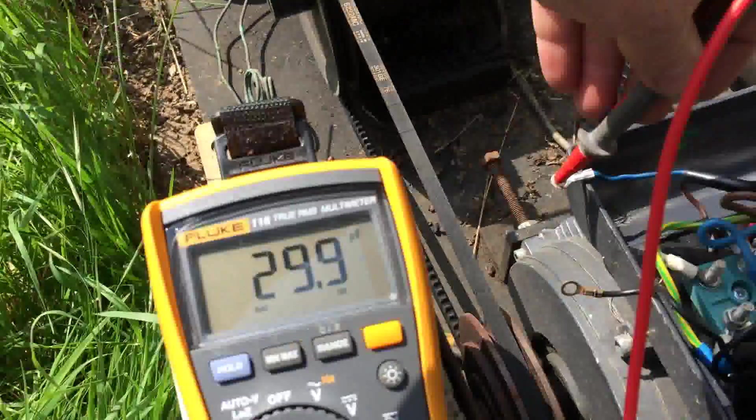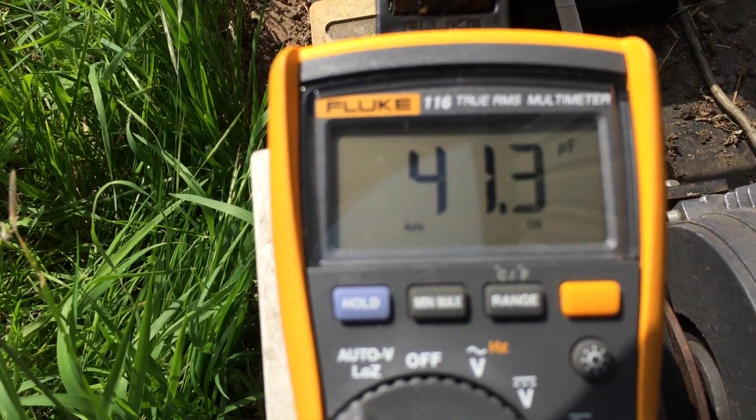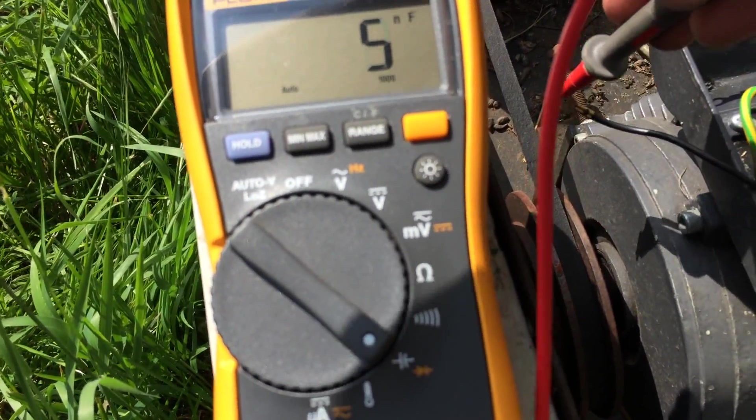It cools a beer cellar. This should be 50 microfarads — it's reading 41.3. And the other one I think is a start cap.